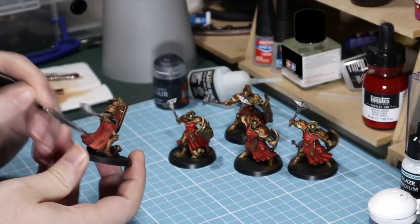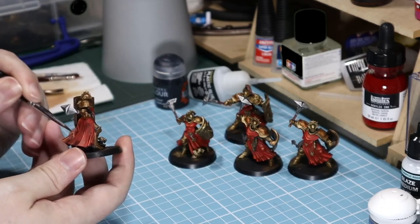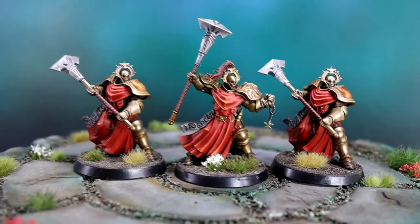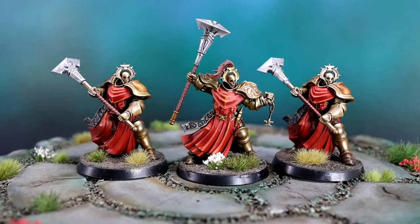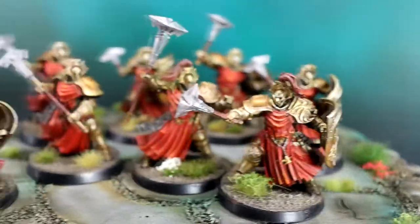Next tip: if you have special units such as flag bearers, save them for times when you are waiting for other models to dry. It's great to keep momentum, and these models work great as something different to do while you're waiting. Because these flags are one-offs that aren't in your normal rotation, there's not really a natural place to do them otherwise.